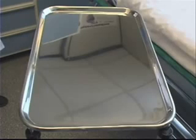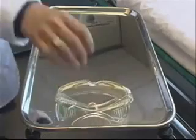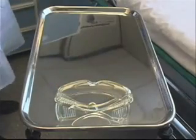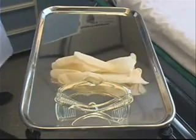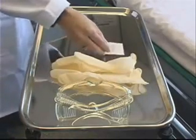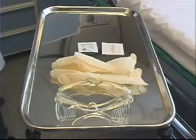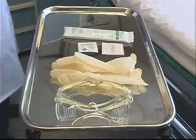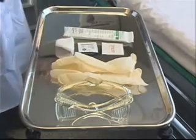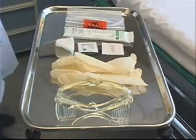The equipment necessary for arterial blood gas sampling is protective eyewear and gloves for universal precautions, povidone-iodine swab followed by an alcohol swab, an arterial blood gas sampling kit, 2x2 gauze, and a bag of ice to put the sample on to send to the lab.